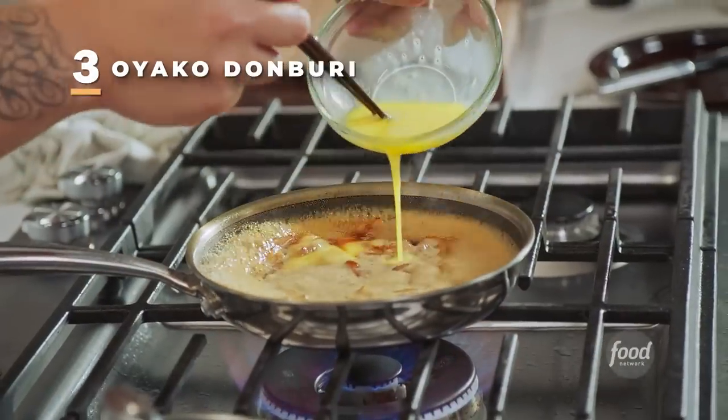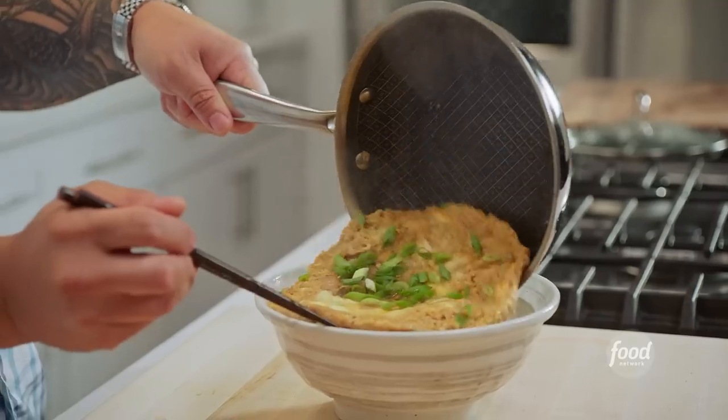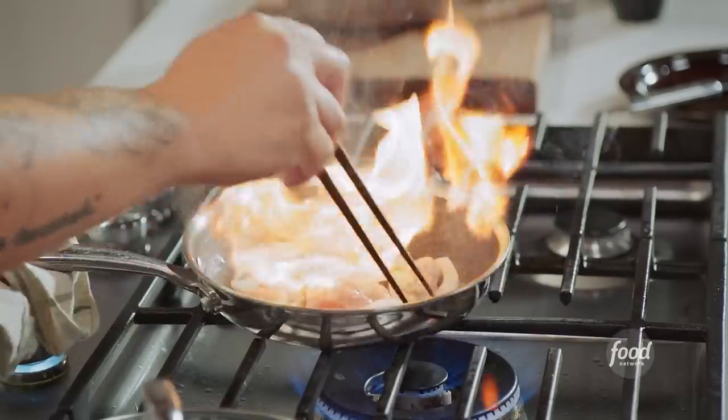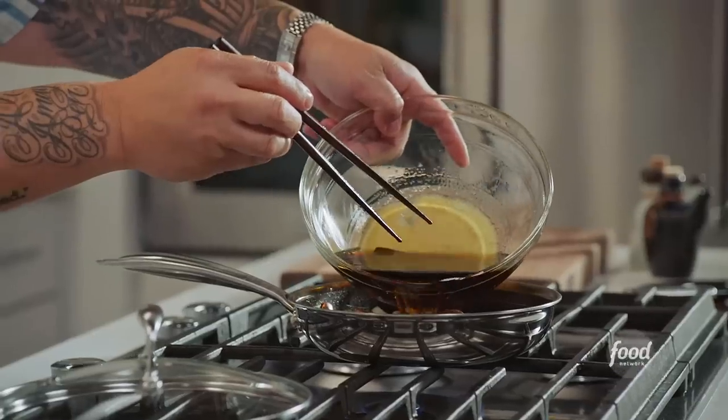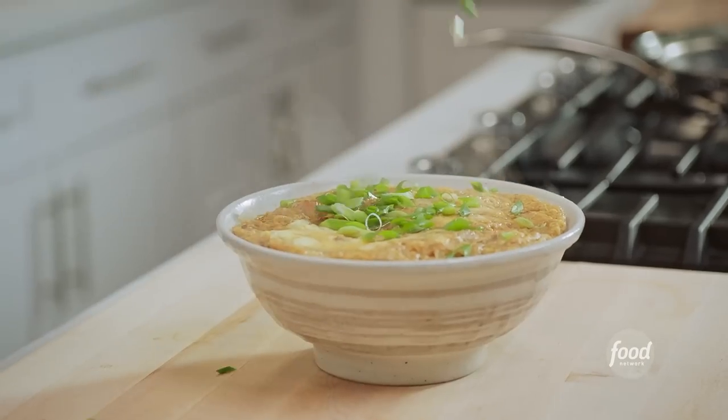Today we're making the ultimate Japanese rice bowl dish, Oyaку Donburi. In Japan, you'll find it served all over the place as a very popular street food. You're not going to find it much in the States, but it's totally worth making at home. It incorporates the simple but deep flavored combinations of premium soy sauce, kombu, sake, mirin, all with a chef-y omelet on top.